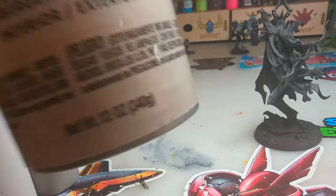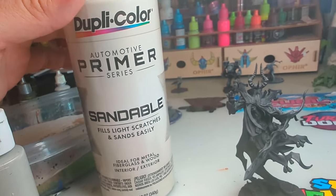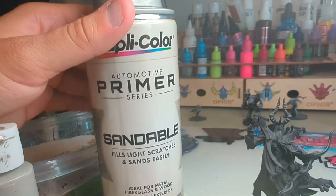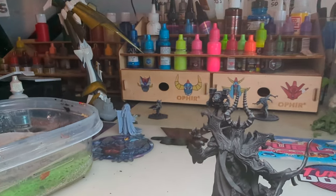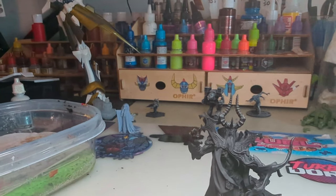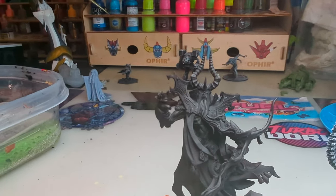We've coated it with auto body primer — standard stuff. Make sure your can's not cold, make sure you shake it up really good so you get a nice fine even mist, otherwise it can turn out a little fuzzy. I used to soak my cans in warm water, but don't do that — if water gets in your nozzle, it messes it up and then you're in trouble.